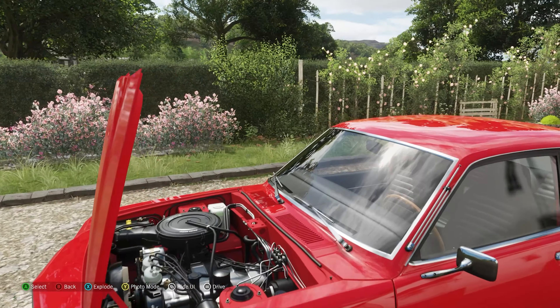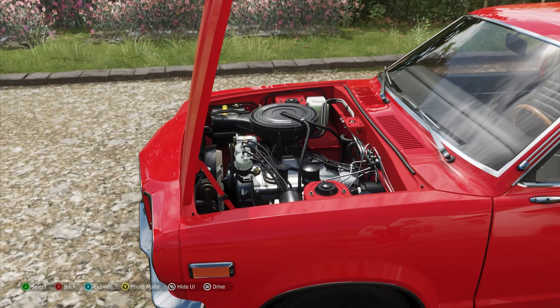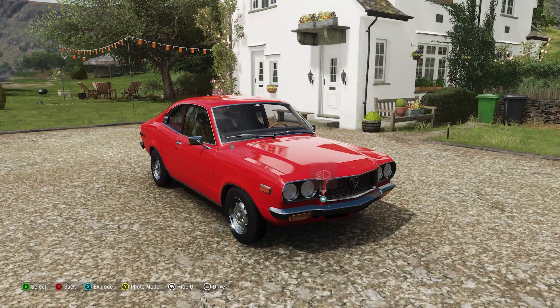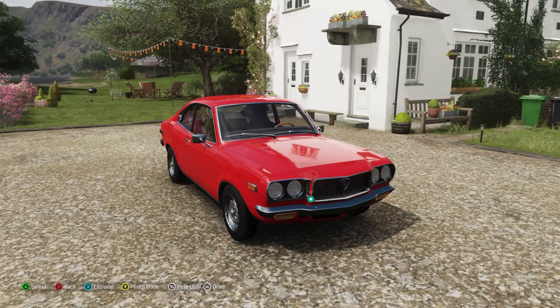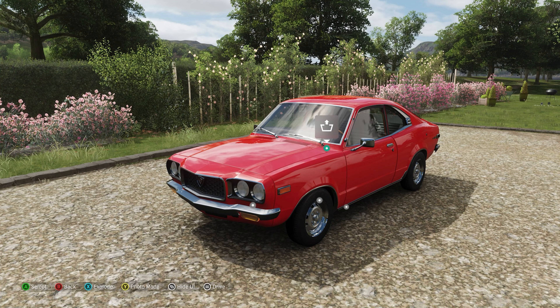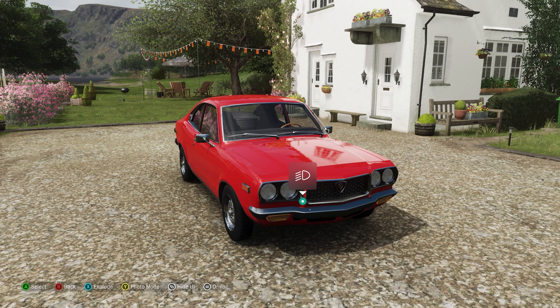It's 1.1 litres and produces 110 horsepower and 100 pound-feet of torque, which doesn't sound all that much. But given the advantages of having a Wankel rotary engine, it is well worth it. Wankel rotary engines are lighter due to having fewer moving parts, which also makes them simpler. They also have a smoother flow of power, less vibration, and rev higher while producing the same kind of power as an equivalent heavier engine.